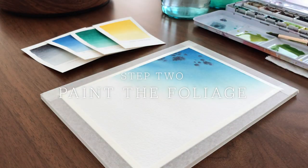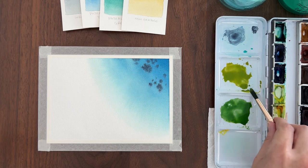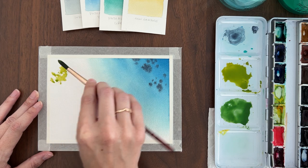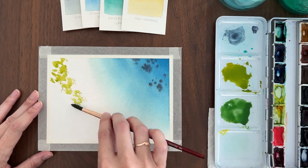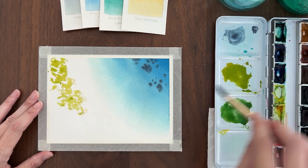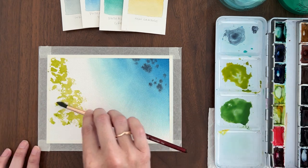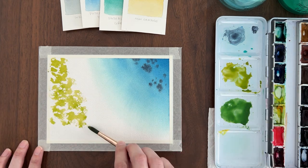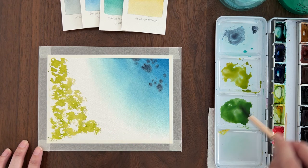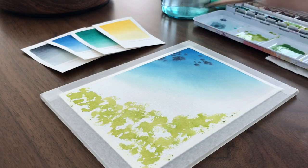When the paper is completely dry, we can start painting the foliage. I have mixed up new gamboge and phthalo green to get these lovely tropical green colors. I'm using a scumbling technique to paint the plants. I'm using my round brush on its side and I'm getting a broken stroke that skips over the texture of the cold press paper. It's painting the impression of plants and leaves for me. I'm going to curve the shape of that foliage to match the shoreline.